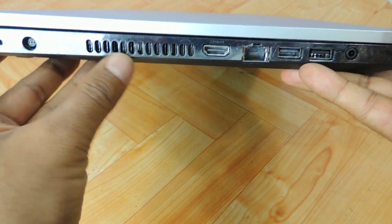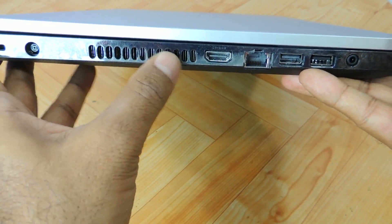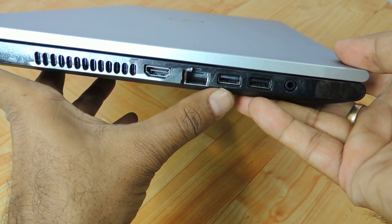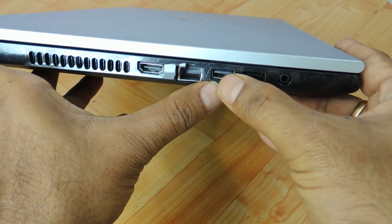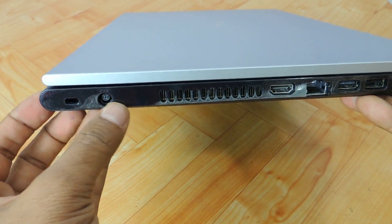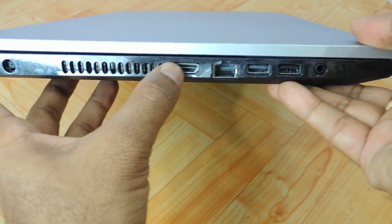On the left panel you have a Kensington lock, charging port connector, and heat dissipation vent area — heat is only dissipated from this part. There is also HDMI 1.4, Gigabit LAN, a USB 3.0 port, a USB 2.0 port — so two USB ports, one 3.0 and one 2.0 — and a headphone and mic combo jack.